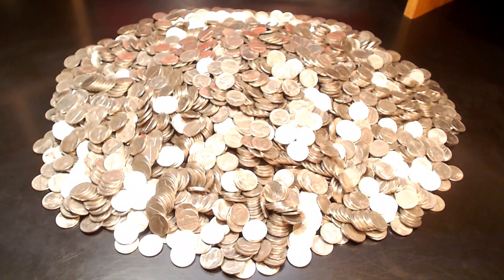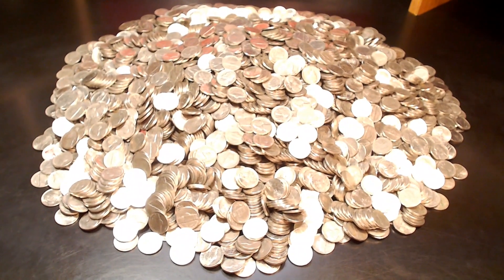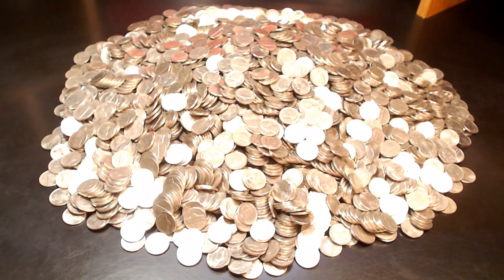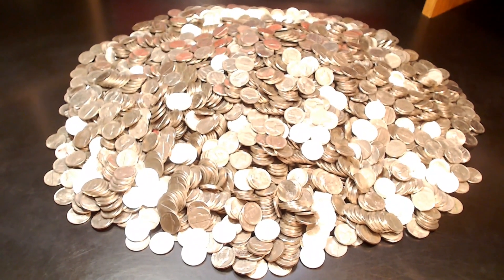That sure is a nice pretty pile. We'll be looking for V-Nickels, Buffalo Nickels, Silver Wartime Nickels, anything from the 30s, 40s, and 50s, foreign coins, NIFCs, proofs, and varieties such as double dies or repunched mint marks.